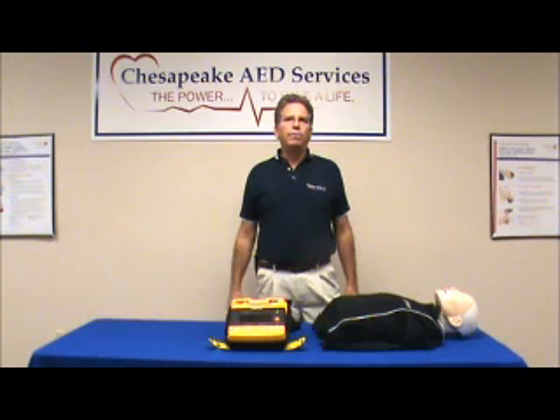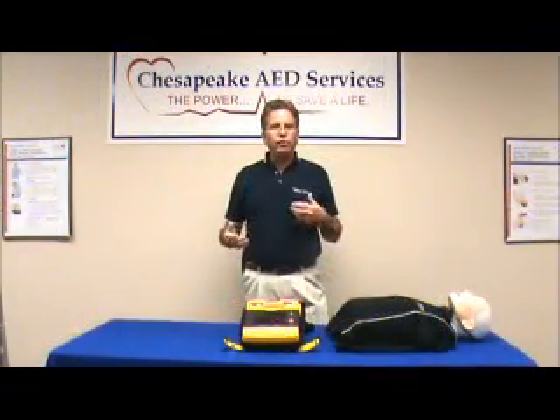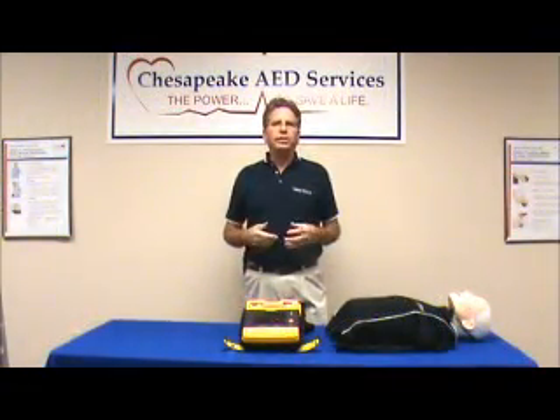Hi, Mike Marsiglia here with Chesapeake AED Services. We're the Authorized Distributor for Physio-Control LifePak Family of AEDs. What I'd like to do today is give you an overview of the LifePak 1000 AED.